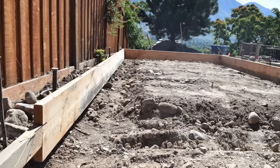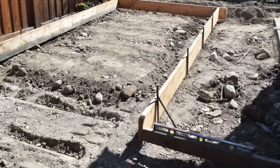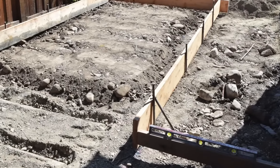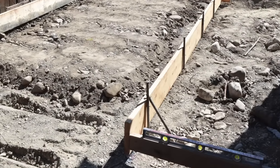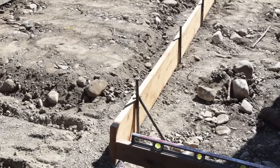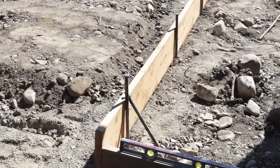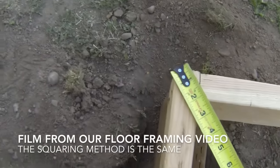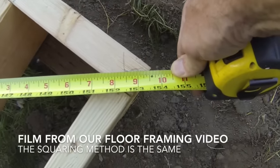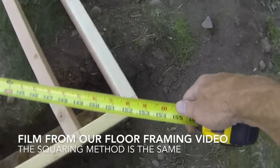Once the ground level gets close to the proper height, you are ready to set the form boards. Using one of the long walls, hammer a stake into the ground next to the edge of the box, then lift the box to its proper elevation and nail the stake to the side of the box. Continue setting stakes down the length of the board and level the board as you go. Then square up the other long wall by measuring the diagonal lengths of the frame box and moving the other edge until the diagonals are the same.